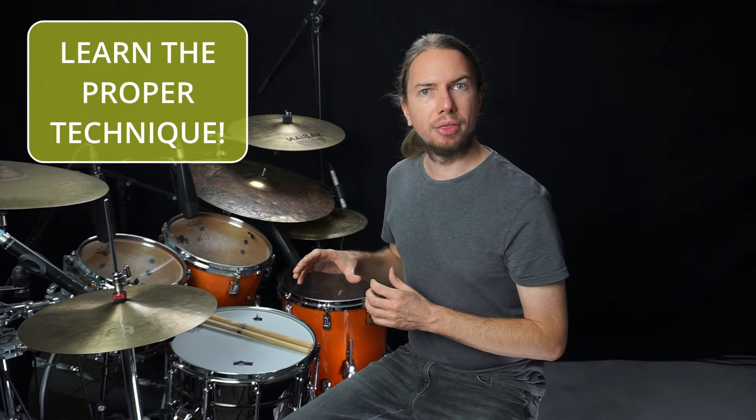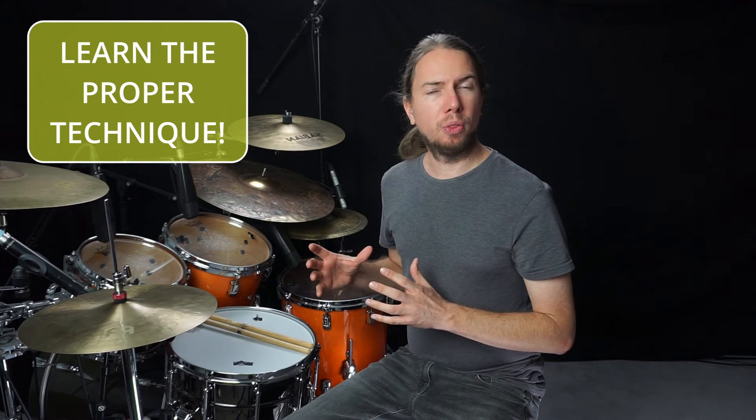So with this lesson I really want to hand you over everything you need to know about this technique. From the beginning I will show you the correct approach to the technique in depth, which will be the most important thing for you to get everything out of it.